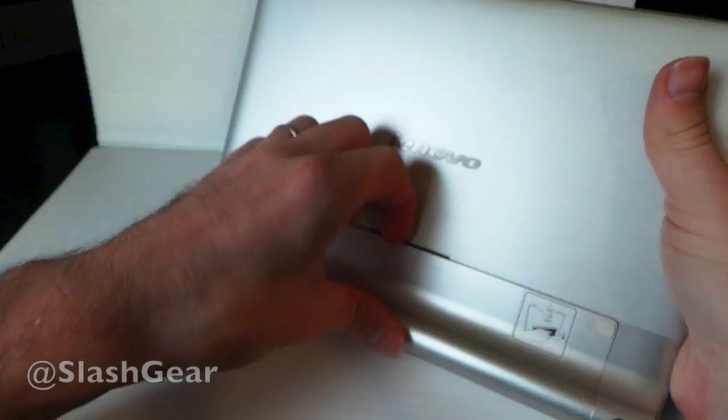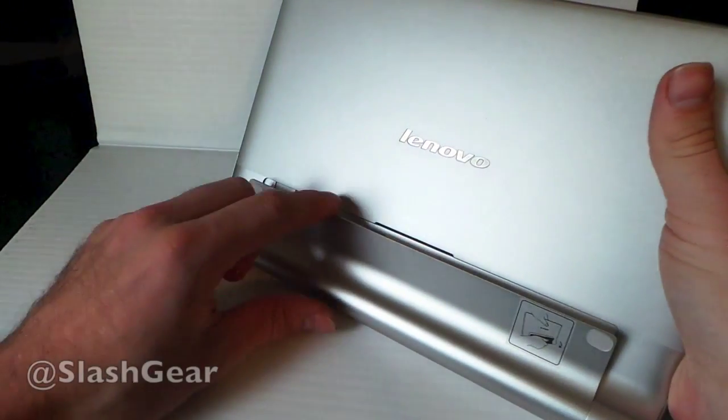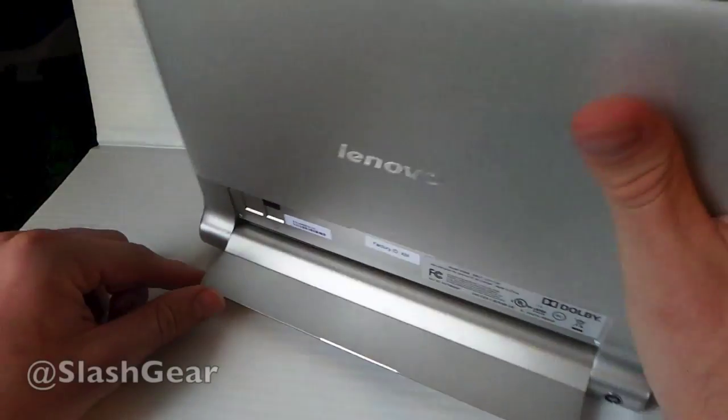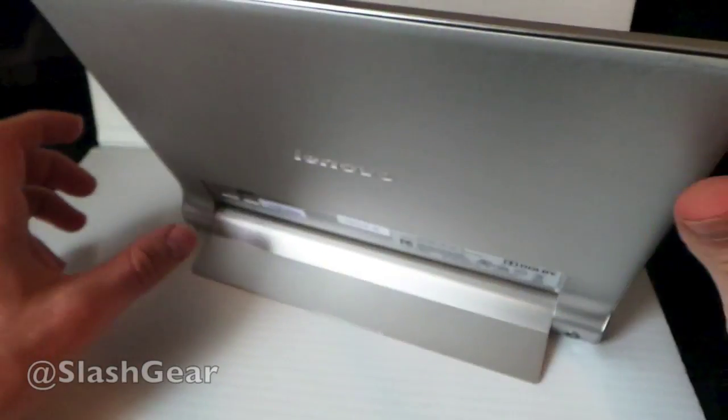On the back you can pull out a kickstand. You can pull it out to any direction up until it reaches about a 90-degree angle, so your tablet can sit up on its own like that.